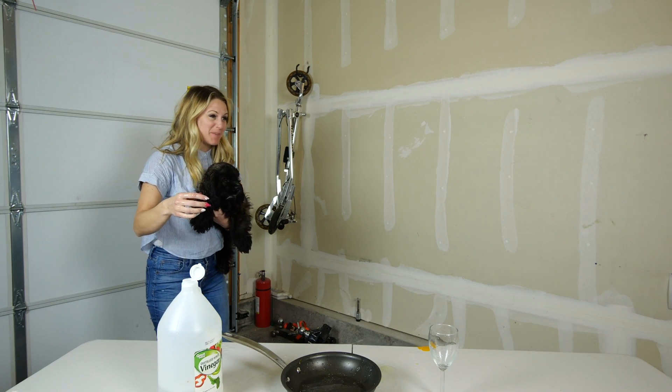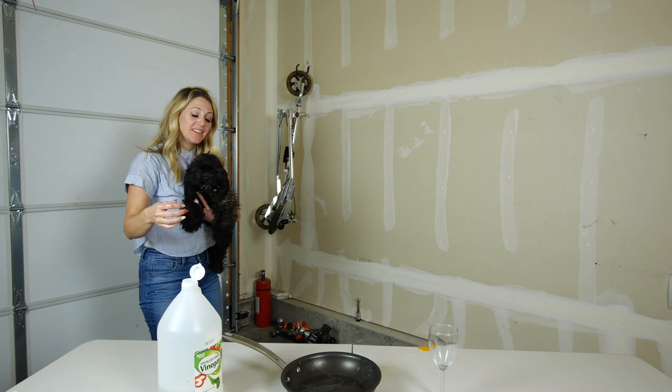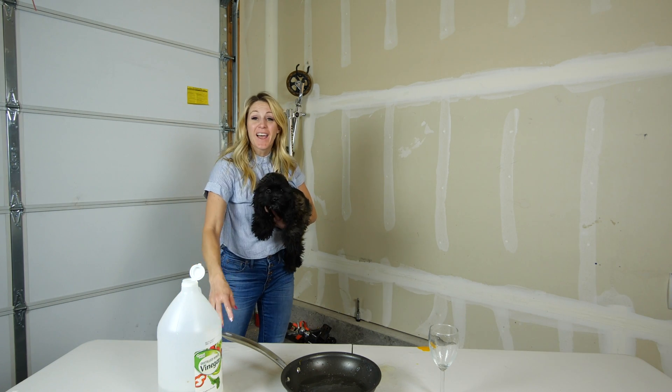I thought you were supposed to wear protection. There you have it. Science.